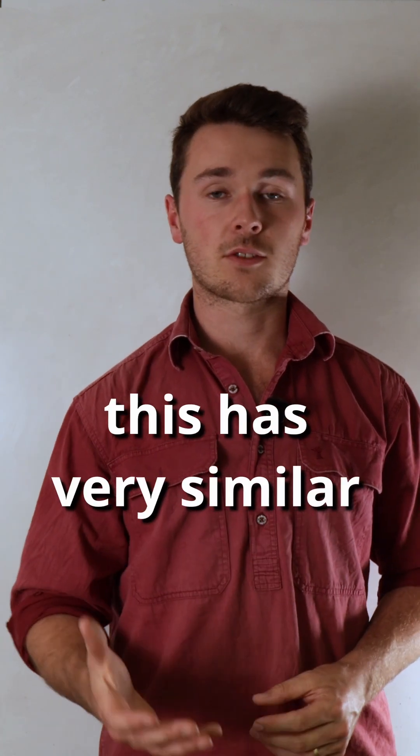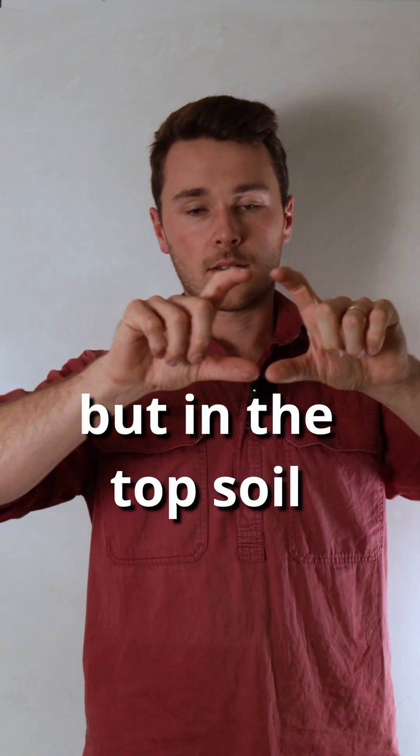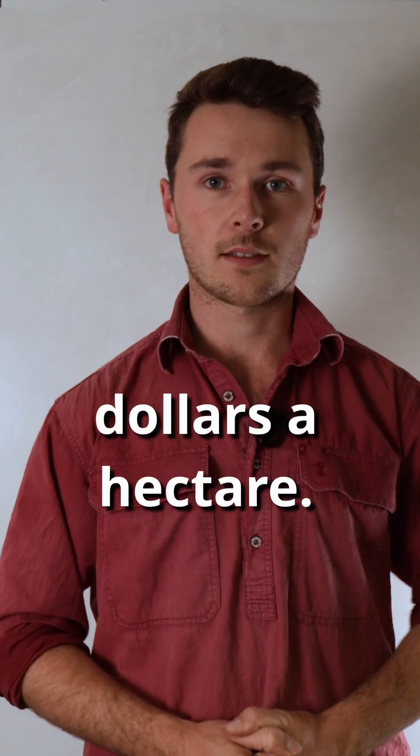In a lot of cases this has very similar effects to a cover crop, at least in the very top soil — not so much in the subsoil or breaking up compaction — but in the topsoil it really stimulates soil biology to release a lot of those minerals, and you should be able to achieve all of that for less than $50 a hectare.